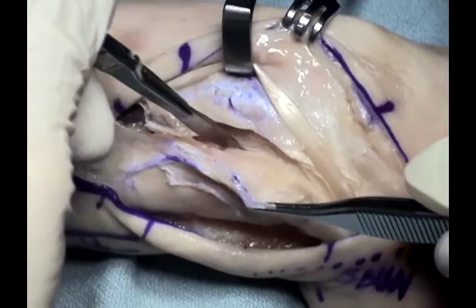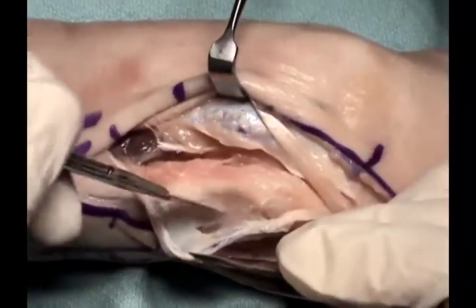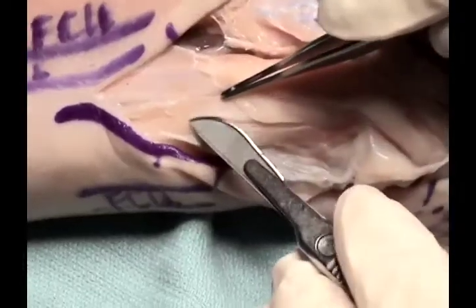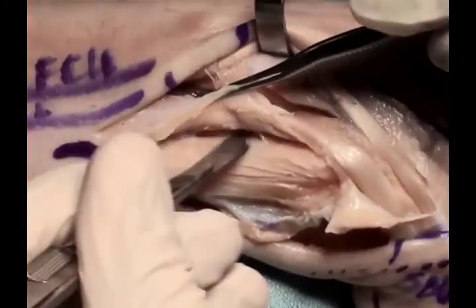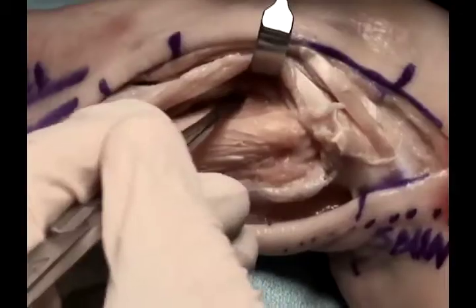In this case, the extensor digiti minimi is retracted radially and the periosteum is then elevated to retract the ECU ulnarly. The second option is to reflect the ECU and retract it radially by elevating the periosteum along its ulnar border.